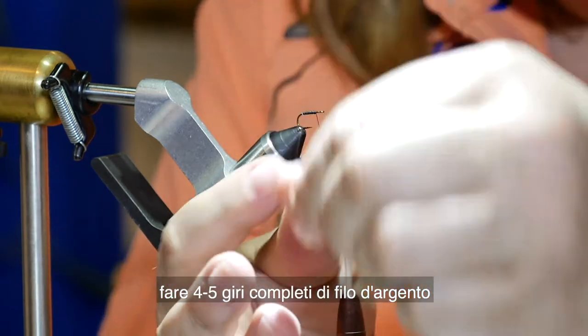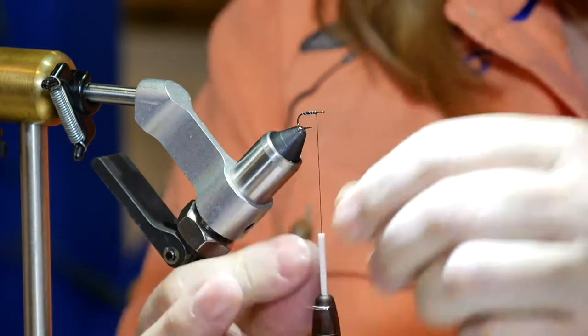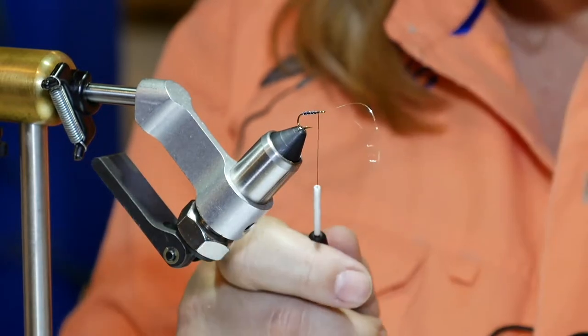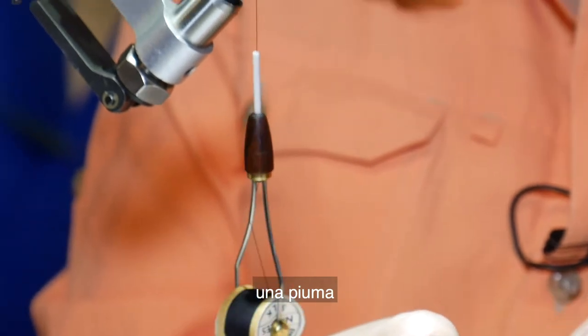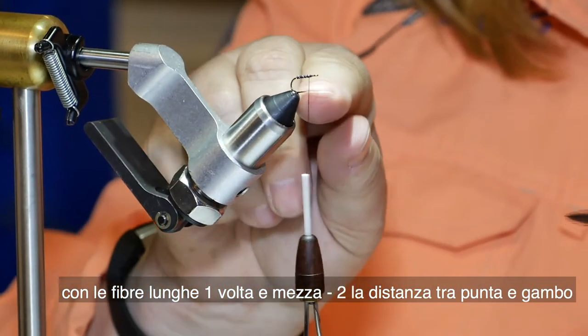Make four or five open turns, tie that off. We're going to put a bit of wax on the thread. Use a feather with fibers about one and a half to two times the size of the gap.